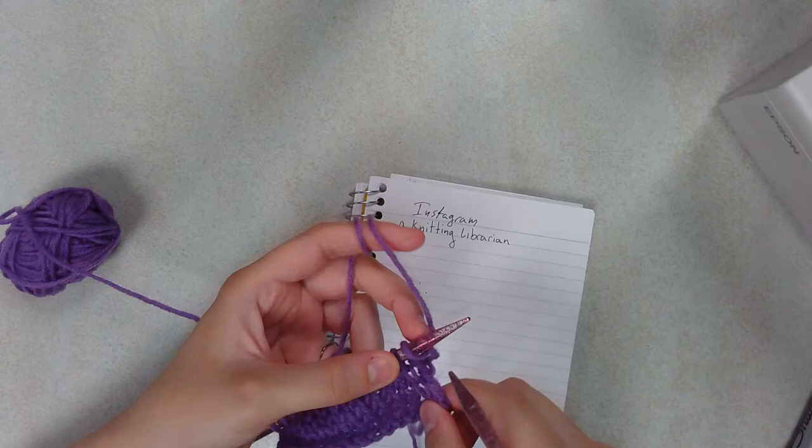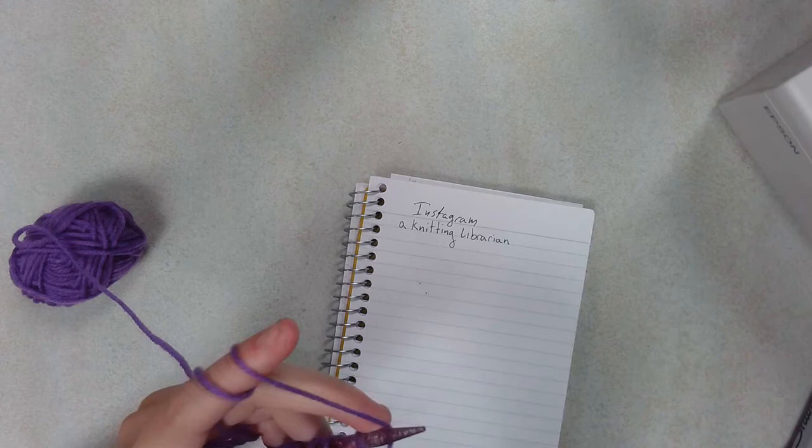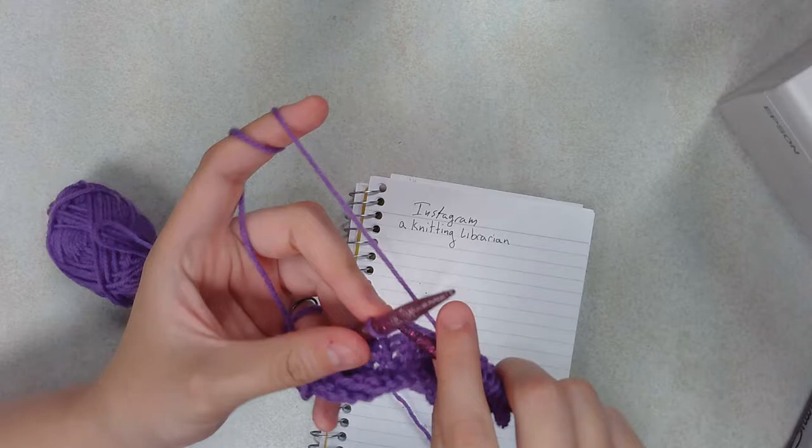Let's do another knit row real quick. I'm going to leave that up for a little bit, and then we'll do a bit of a jump to this being closer to done, and then I can show you guys how to finish that off.